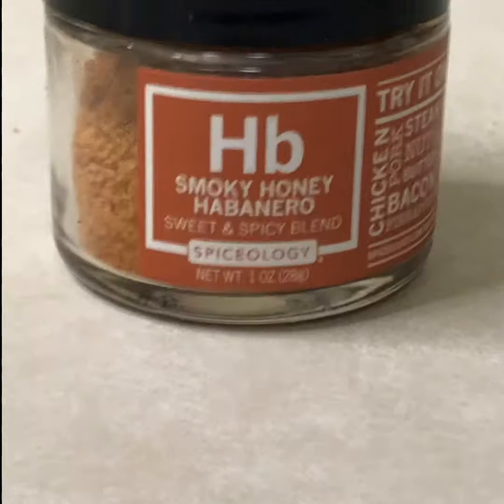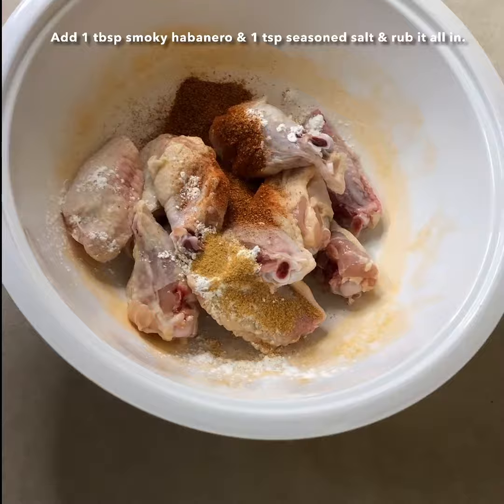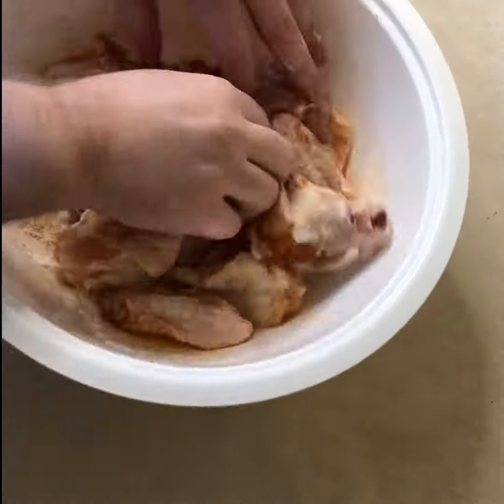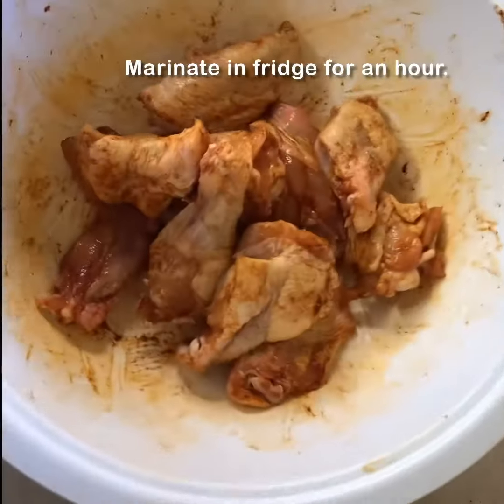Next, add cornstarch to the wings. The most important part is the smoky habanero spice blend — make sure you add it in the bowl along with seasoned salt, and rub it all in there very well. Make sure you rub them really well, then marinate them in the fridge for an hour.